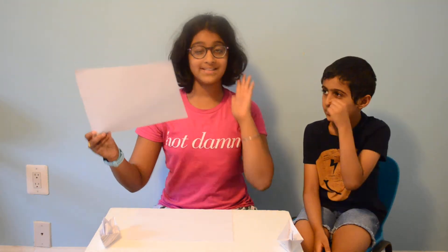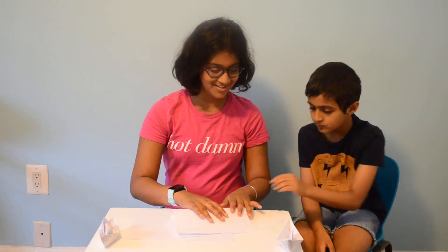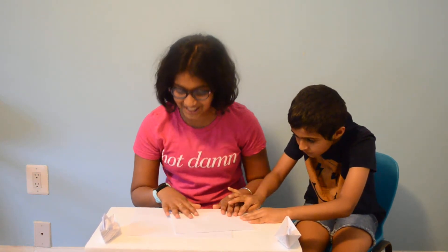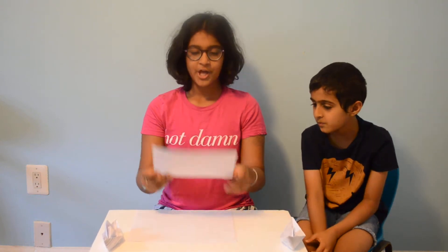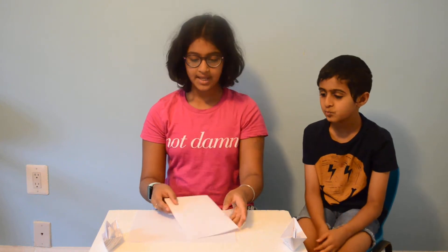Get your paper — always have your paper. Fold it in half nice and perfect, because this is a hard thing to do. I've got it wrong multiple times. You don't want to see the outcomes. Anyway, fold it in half. You've got your rectangle. Now fold it again.